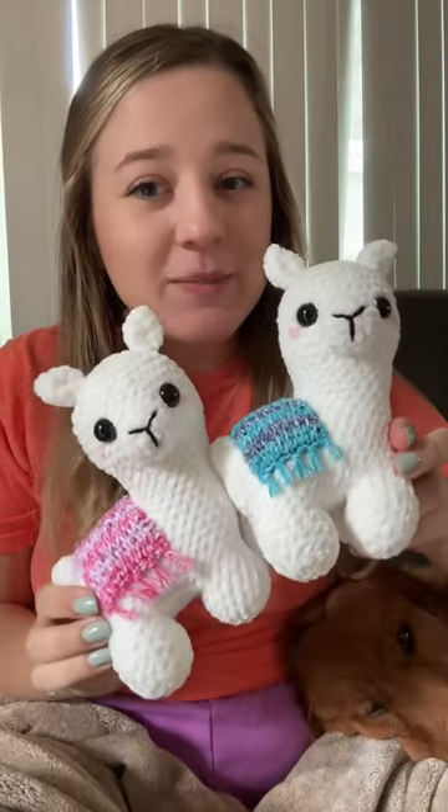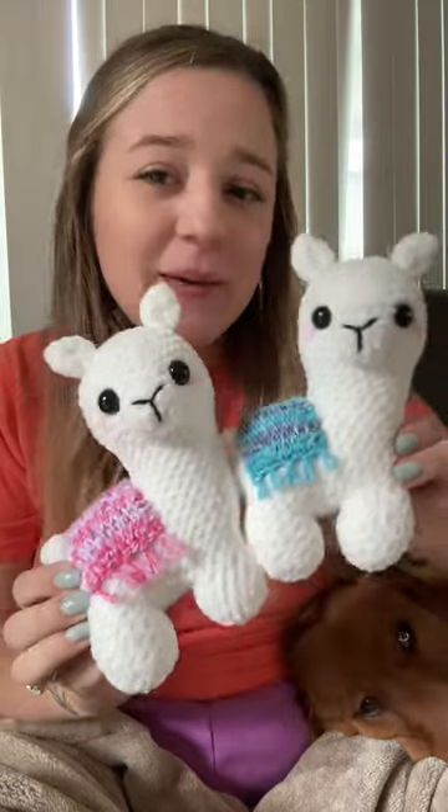Here is the final llama. I love how it turned out. Here's the pink one I made last night. Do you like the pink or the blue better?